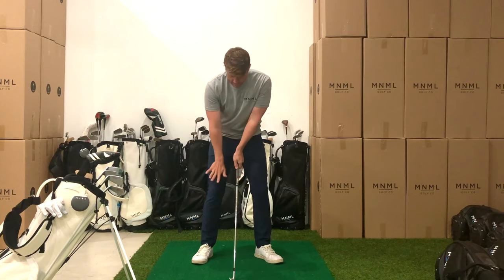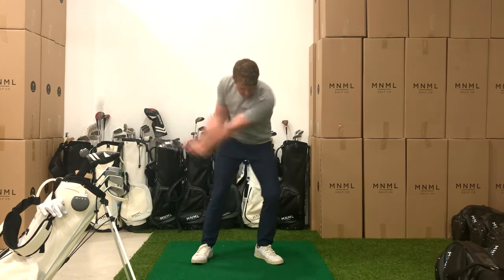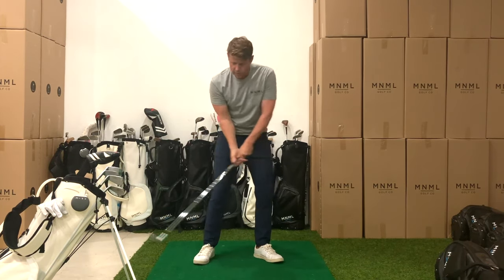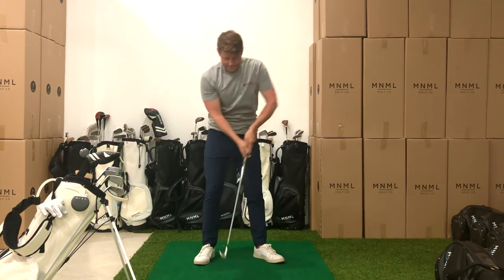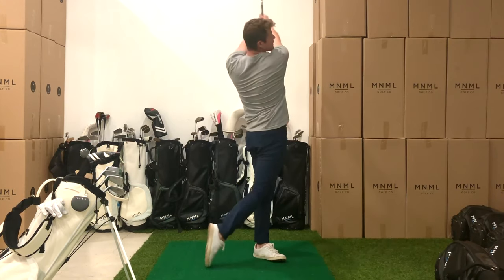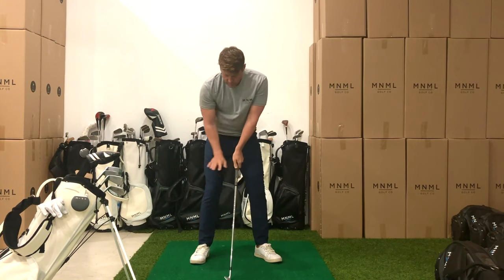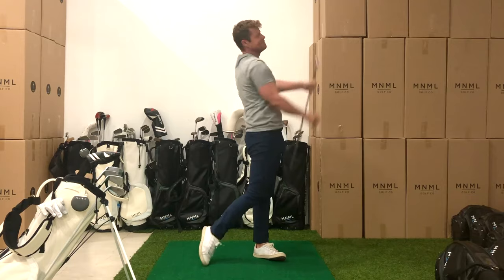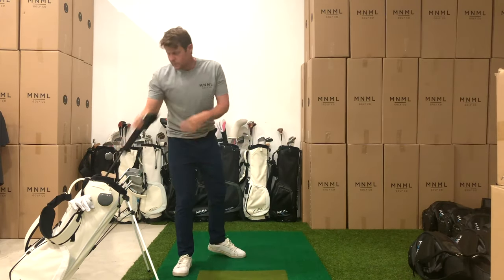Now for the explode — brace the trail leg, set the handle forward, turn back and explode. We're really just trying to feel the explosive power from about right here through impact and beyond. Second one of explode: brace, set, turn, explode. Final one of explode: brace, set, turn, explode. Okay, we did our pitching wedges — we are back on track.